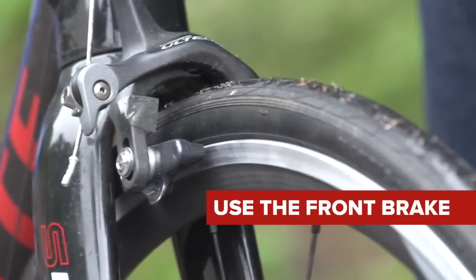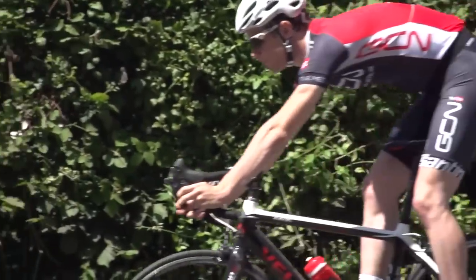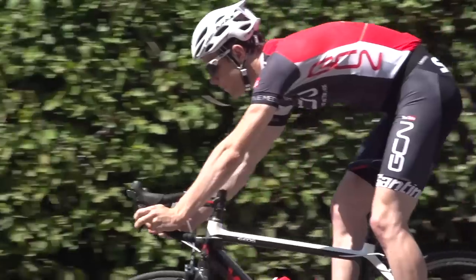Your front brake is your friend. Yes, use it wrong and it'll send you over the bars in a heartbeat — we've all been there. However, it's very definitely the most effective way of slowing your bike down, so don't be afraid of it.